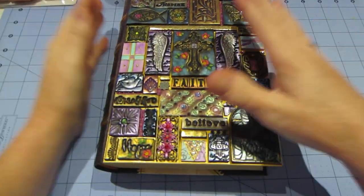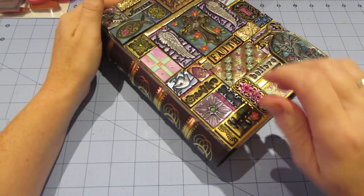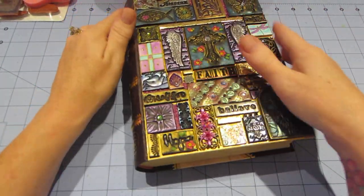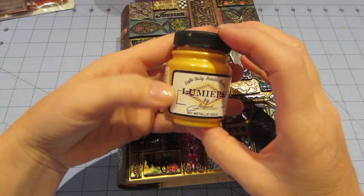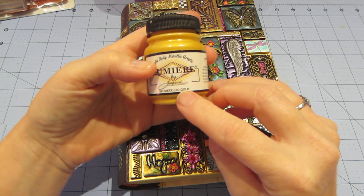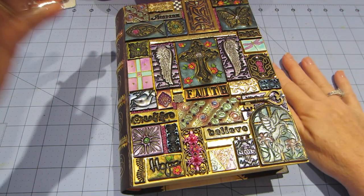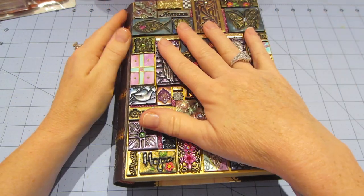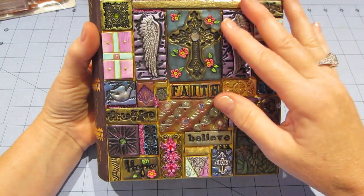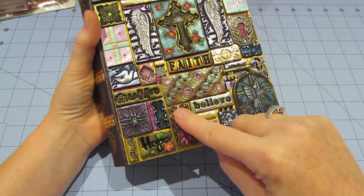The first thing I did — I showed the front and back because I did the back too — I painted it gold. I use this Lumiere by Jacquard metallic gold paint just because I have it. I have several different golds. When that was dry, I just glued these polymer clay tiles on.